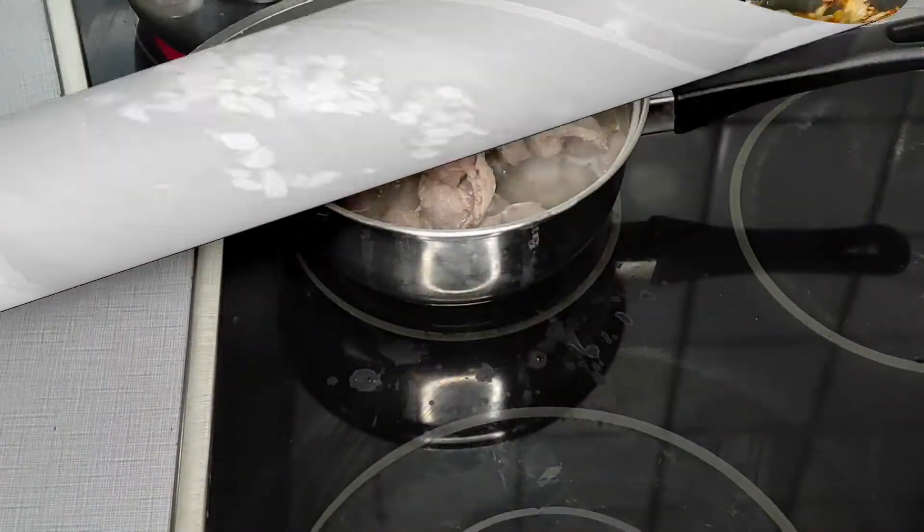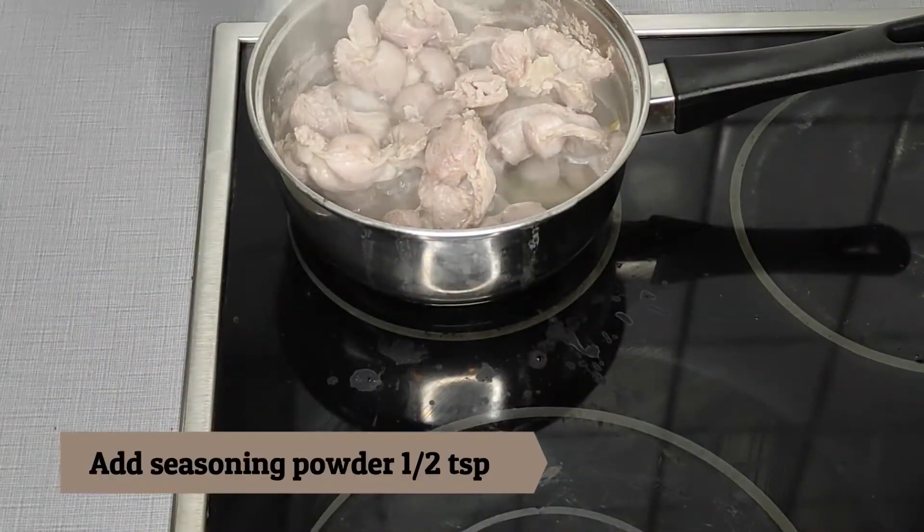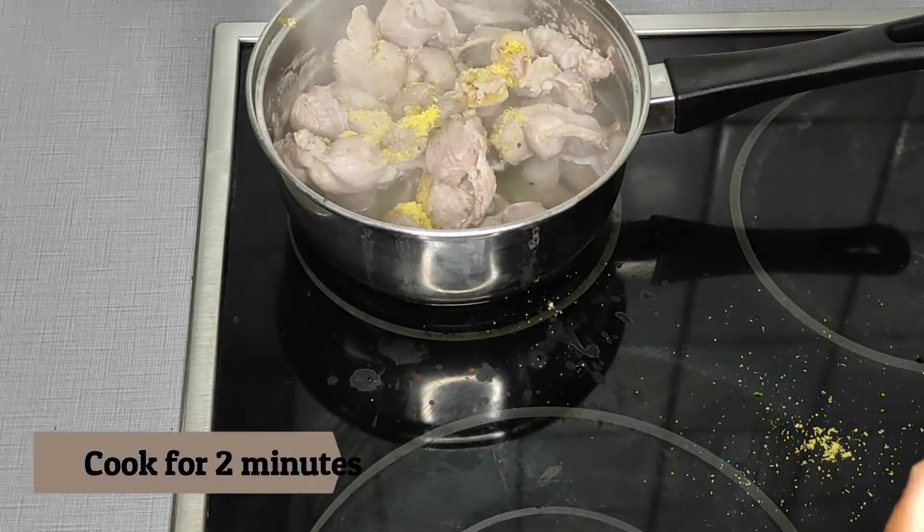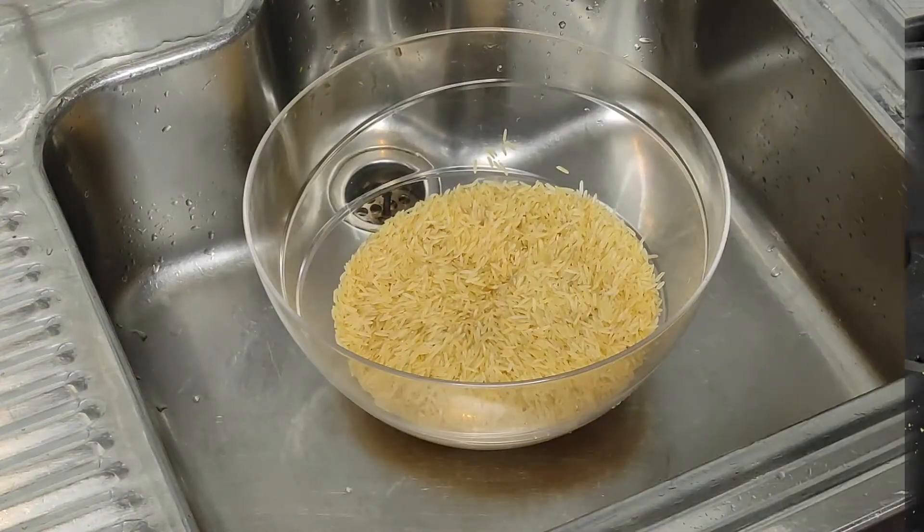Back to my gizzard — after cooking for about 10 minutes, I'm going to add my seasoning powder and then cook again for the next two to three minutes.